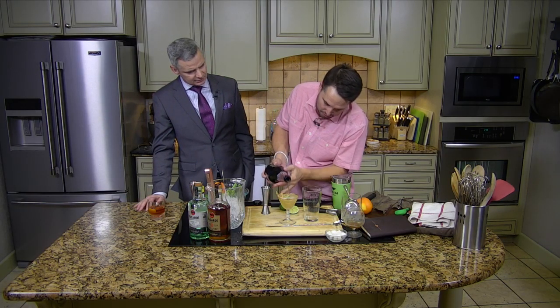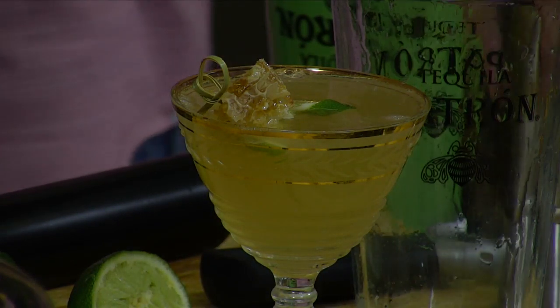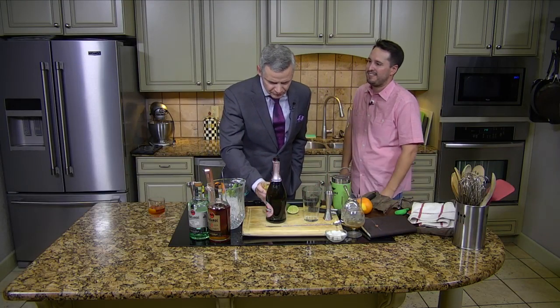A little rosé champagne — just some bubbles on top. Then you've got a little honeycomb, a little lime. Give that a shot. Oh, that's right. That is really good.